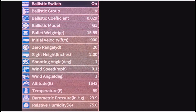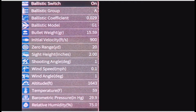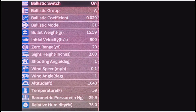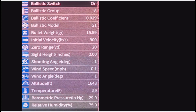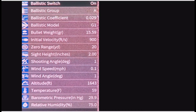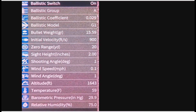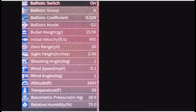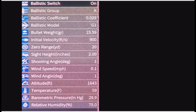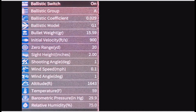So at the top: Ballistic Switch, which is on. Ballistic Group, Ballistic Coefficient, Ballistic Model, Bullet Weight, Initial Velocity, Zero Range, Sight Height, Shooting Angle, Wind Speed, Wind Angle, Altitude, Temperature, Barometric Pressure, and Relative Humidity. So quite a good ballistic app looking at it.